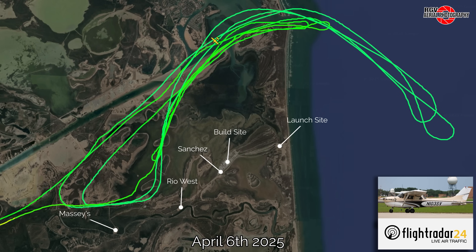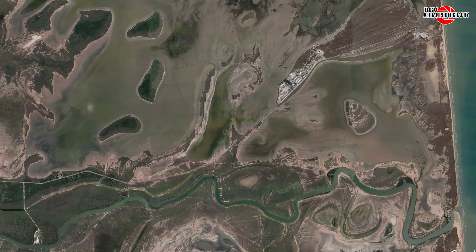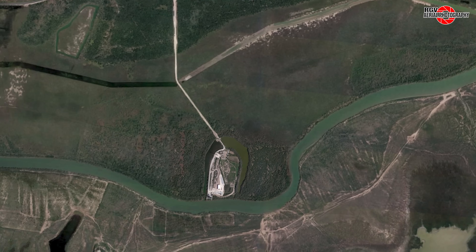My name's Jeff Vey, and I'll be your guide today, so let's kick back and take in all the exciting new developments of Starbase Texas. We'll start our adventure over at the Massey's test facility.